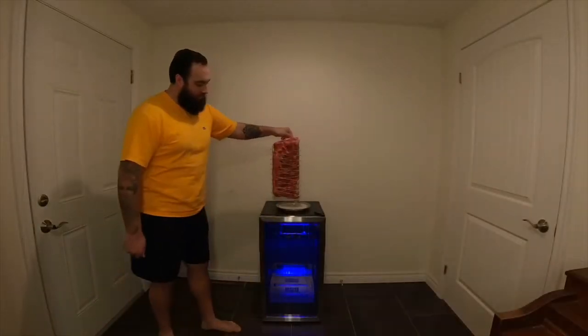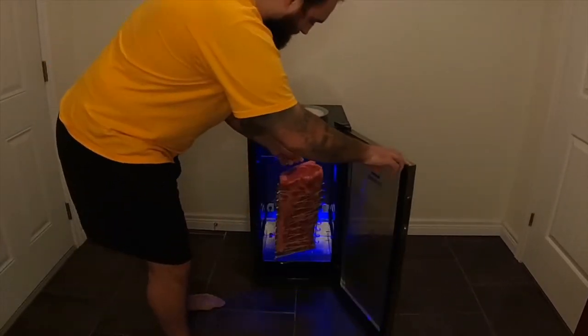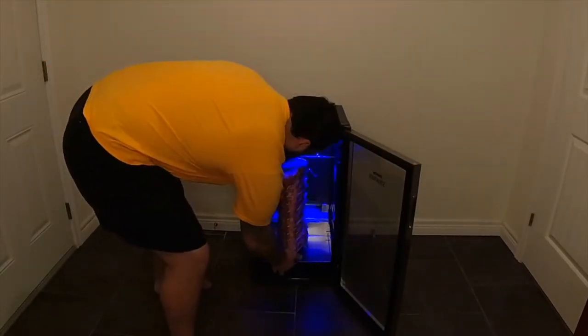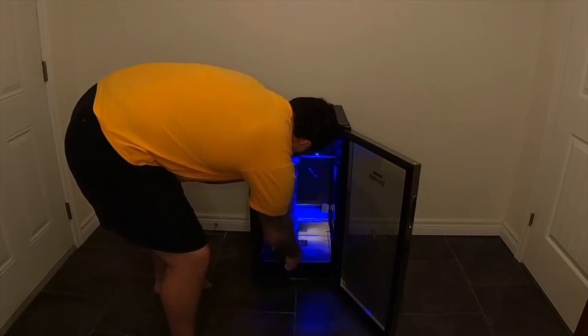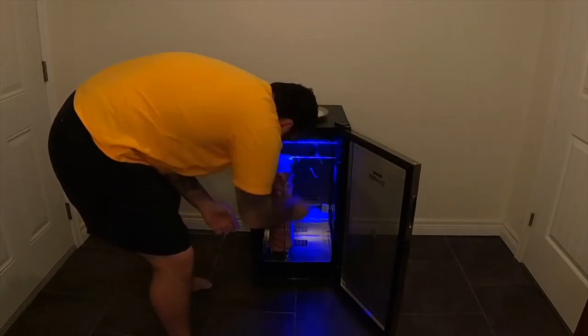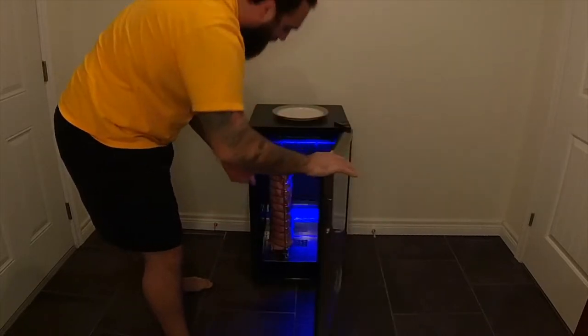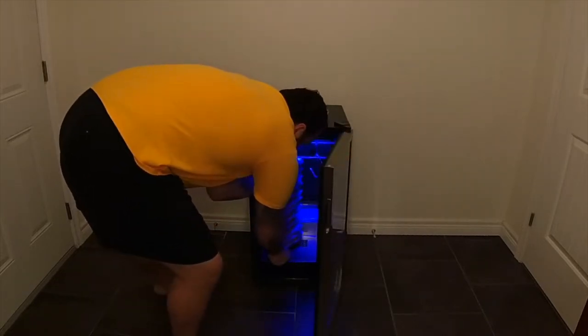We got our strip loin subprimal sitting there ready to go into the Pro40. We're going to dry age it for about 35 to 45 days. Inside this Pro Series dry ager we have the vertical truss rack holder — we can just slide the whole vertical truss rack inside the Pro40. It sits in there perfectly and can hold up to 40 pounds. We're just going to set it in there, close the door, and now comes the hard part — we gotta wait.